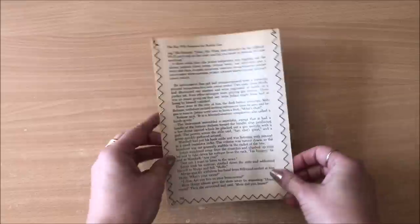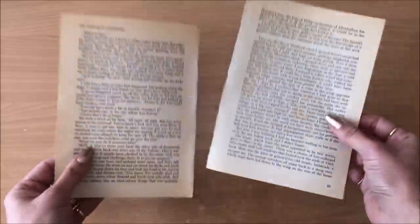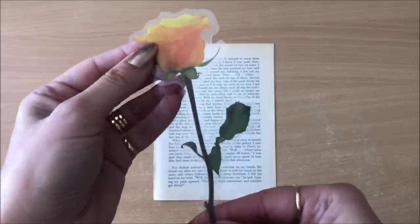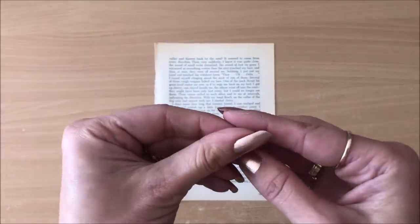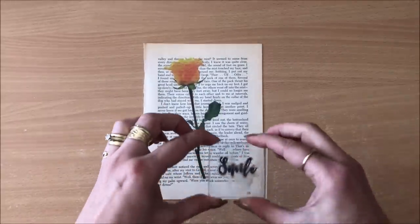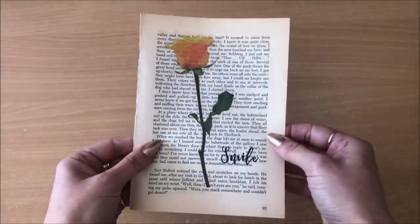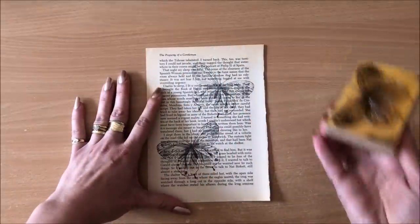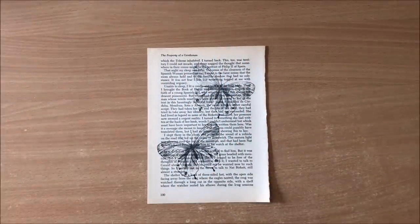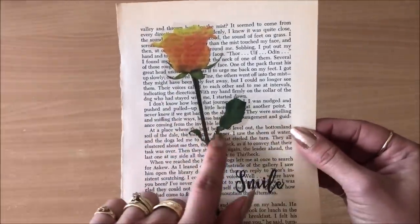Of course, you can use scrapbook paper or any paper — it doesn't have to be a book page. To take it up a notch, with your two book pages ready you can add washi tape, translucent stickers, or anything that's really thin. You can add stamping and really go to town with embellishing — the front only, or the back as well. The main thing is that whatever you put on there has to be nice and thin. Stamps work really well, and translucent stickers too.